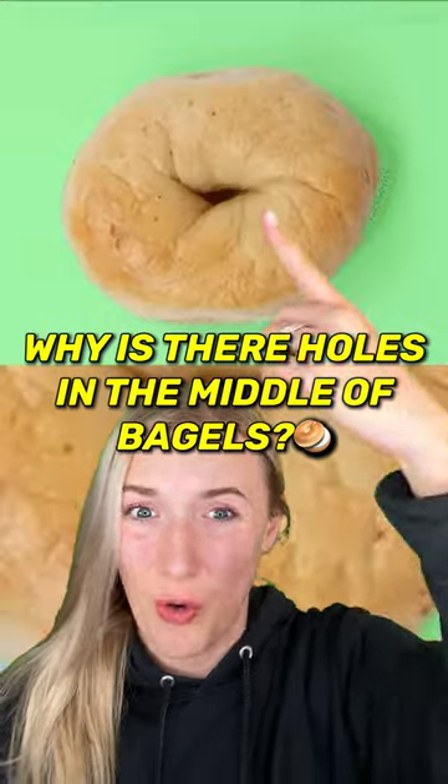Here's the reason why there's holes in the middle of bagels. Most people think it's just for the look, but the real reason is actually very important.